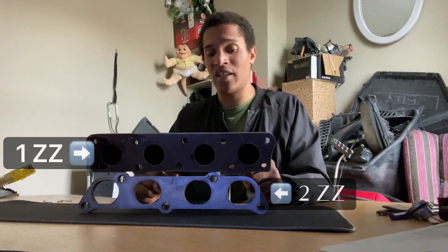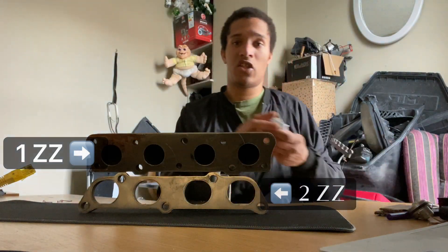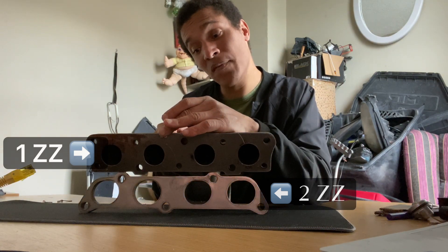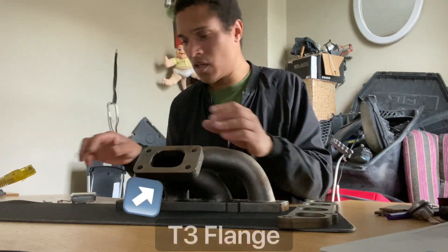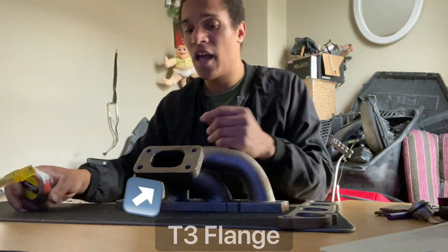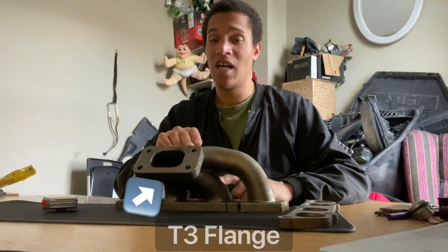I just received it. Whenever I have time I'm going to bring it to a guy to see what we can do. If this flange can be cut off — maybe even cut in half — it will save a little bit of space. The thickness of the top part is 1.7 centimeters and the flange itself is exactly 2 centimeters on each side. This is a T3, so the 228 turbo I'm going to use is a bit smaller — the flange is about 6 centimeters.